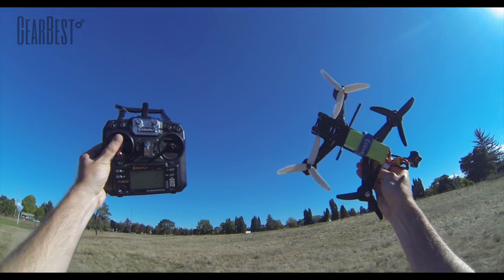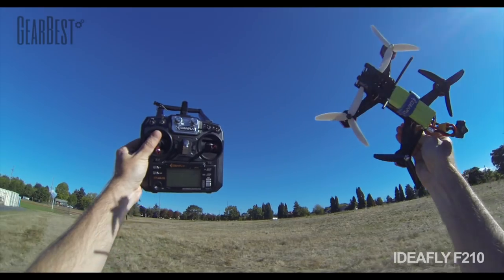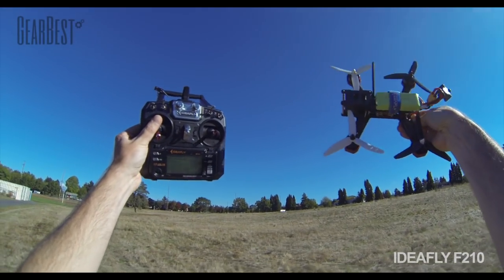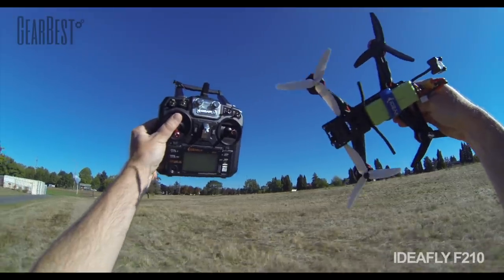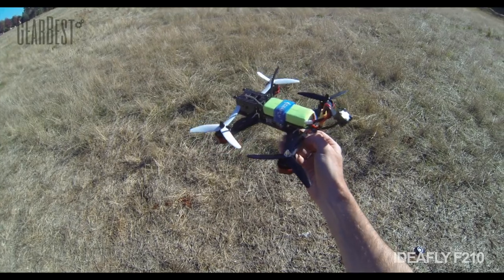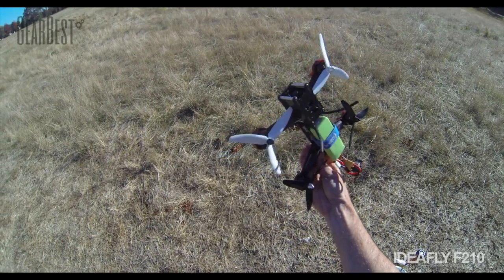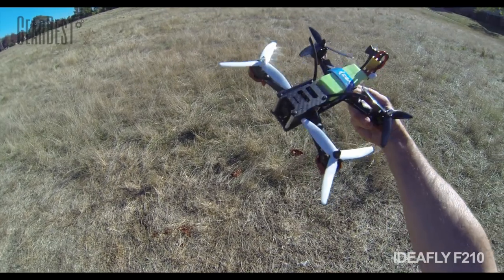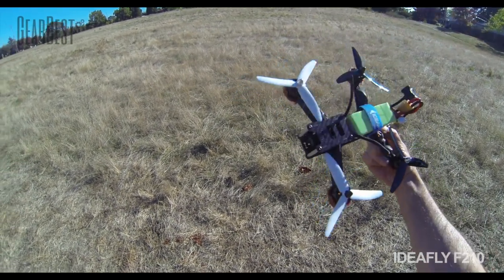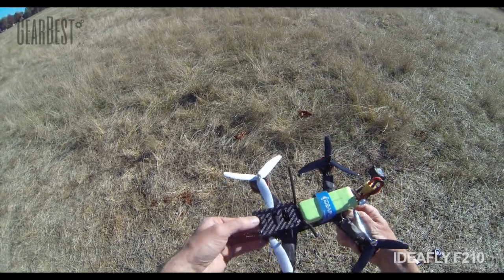Okay guys, here we go. We're going to do the flight demo of the Ideafly F210 — a nice relative size quadcopter to the racing community right now. Let's set it down and give it a flight test. We'll show you some of the modes. I'm going to show you after we get back in the studio some of the mods I did to it right out of the box, just a few pointers and tips for first-time owners.